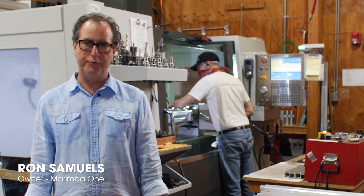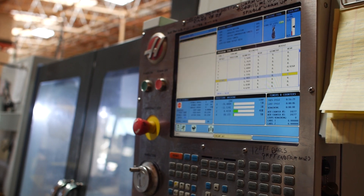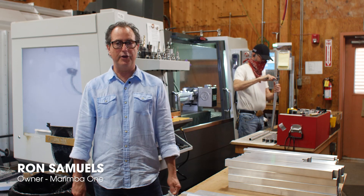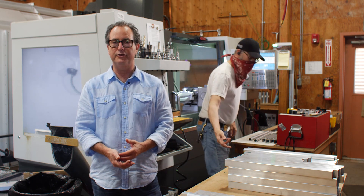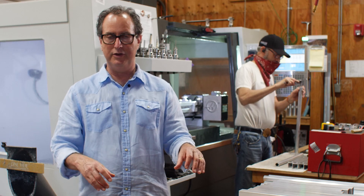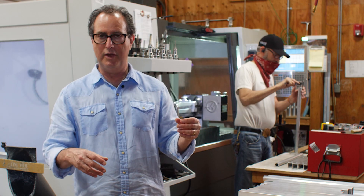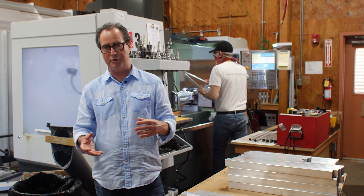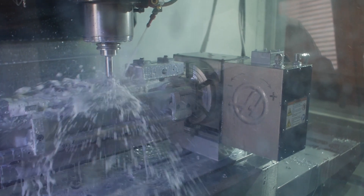I'm standing in front of our 4-axis machining center. We purchased this machine to automate a lot of our metalworking processes — to help us make the frames for our vibraphones: our EZ, our 3100, and our WAVE instruments. All the vertical pieces, the legs, the horizontal pieces, all the holes for the fasteners — everything except for the headboard, which is the uppermost piece of the resonators and rails. It's super precise and allows us to repeat the operation with a very high degree of accuracy.